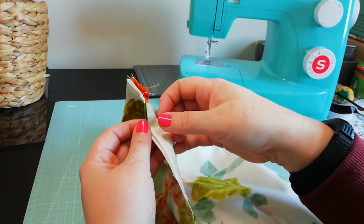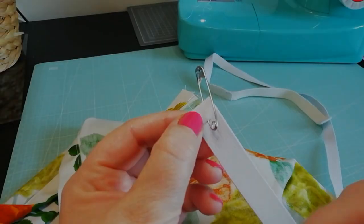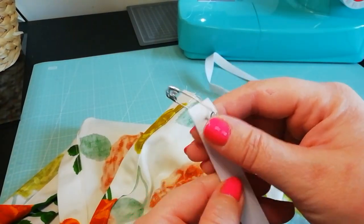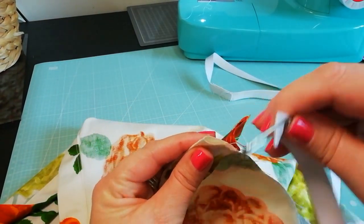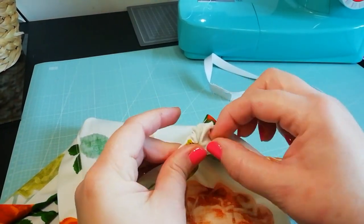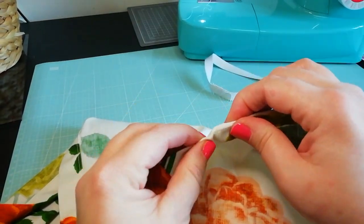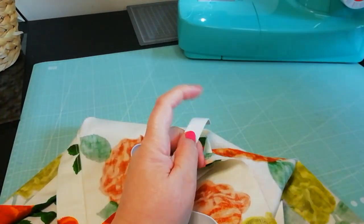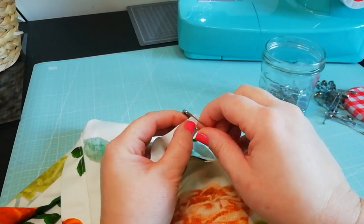Your project will now look like this. Now for the waistband — pop a safety pin on one end of the waistband elastic and start to thread it through the casing. You can also attach a large safety pin to the other end of the waistband to ensure it doesn't get lost in the fabric as you're threading the other end through.